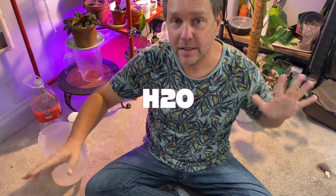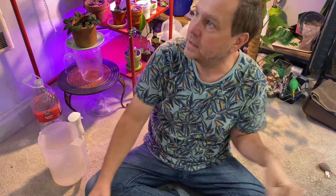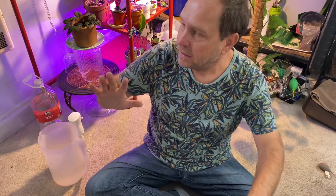Hello YouTube, this is Miles, Paradise in a Pot, coming from Las Vegas, Nevada. How's everyone doing today? So today in our video, I'm going to talk about watering — that mysterious thing that we all get told to do differently with different plants in different ways.